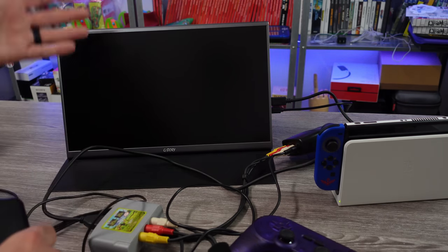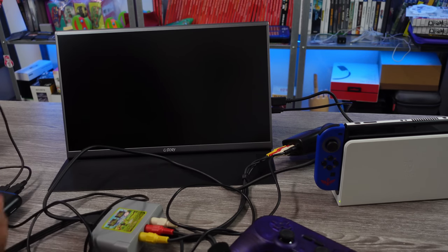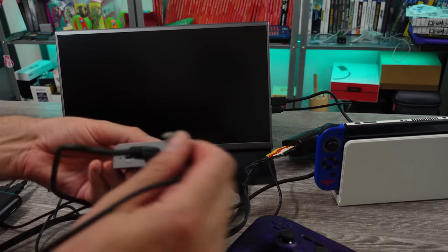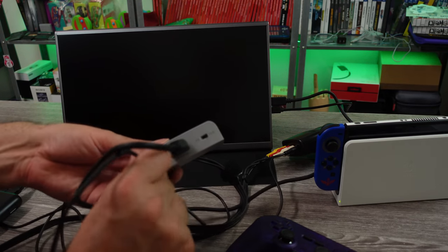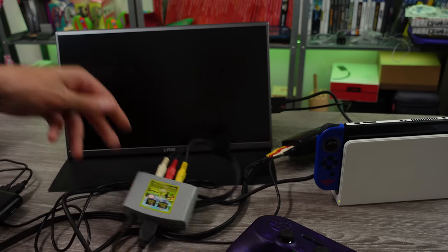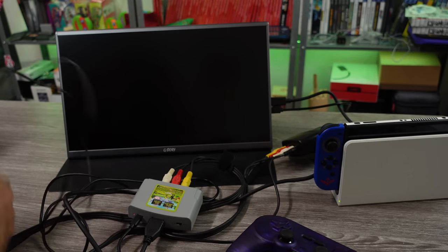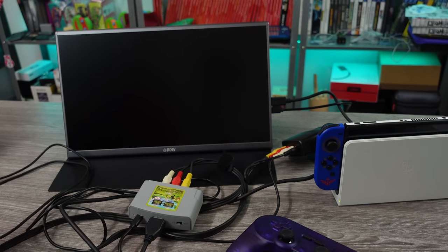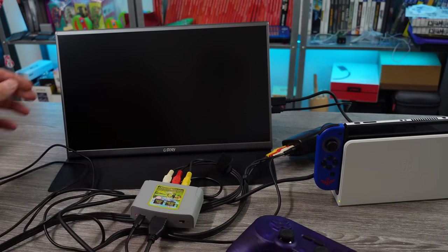Off camera on this monitor, let's check this out. Let's plug everything in and hope nothing goes wrong. It's a mess of cables. All right, is this thing on? Yes it is. Let's wait and see — is it going to turn on, or did I just waste my time?